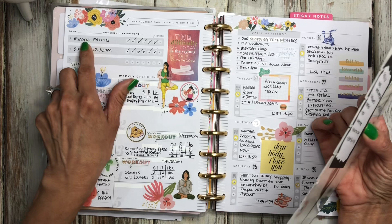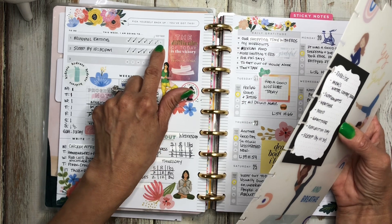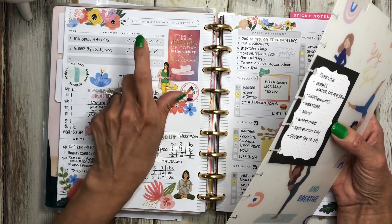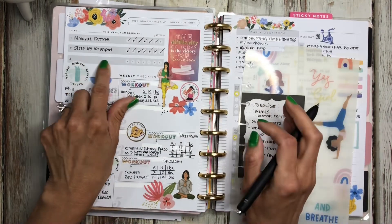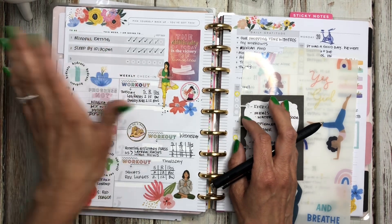Over here I track my mindful eating. Sunday I didn't do mindful eating because I had Chinese food and I overate. But I did go to sleep by 10:30 — I just haven't marked that off. And this space right here I still haven't figured out what I'm going to track, so I didn't put anything there, but that's okay.